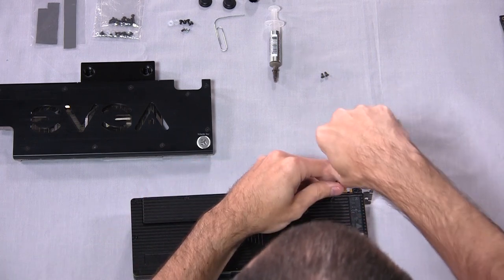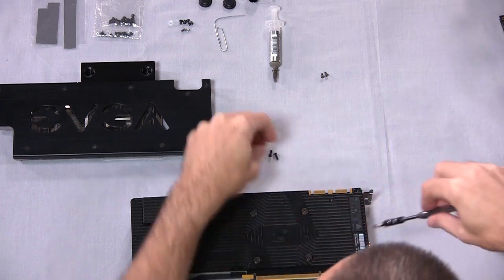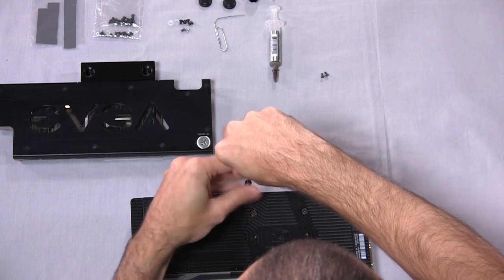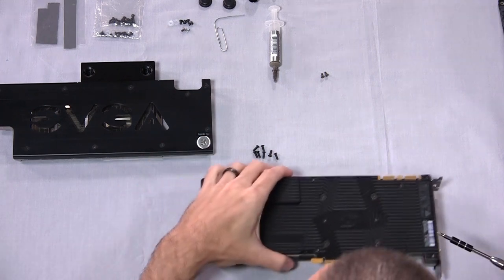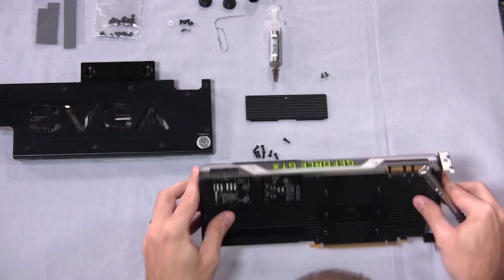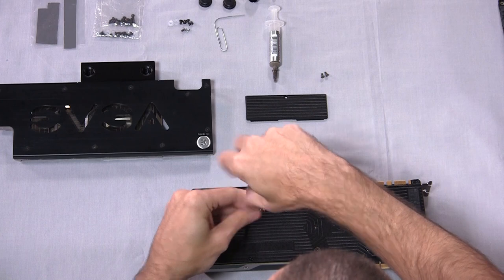Now the rest is just removing the backplate screws — quite a few of them. The backplate isn't doing any particular cooling on this card; it's really just for looks. I don't believe there are even any thermal pads on it. It does a good job of protecting everything on the back and makes components less likely to be accidentally knocked off. There's also this plate — the one you remove when you have multiple cards in SLI — which gives a little more room and airflow for the card sitting next to it, right where that card's fan would be sitting.